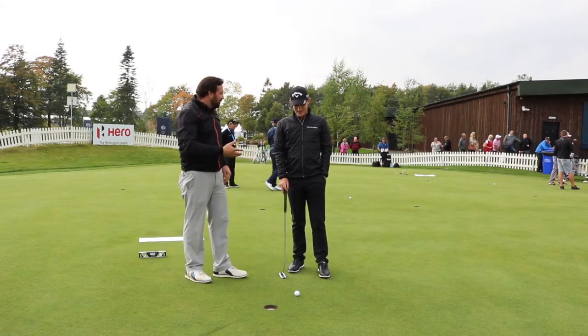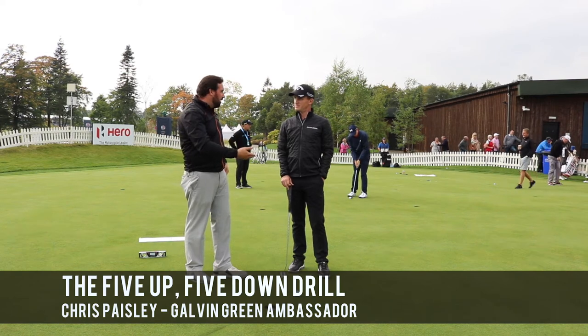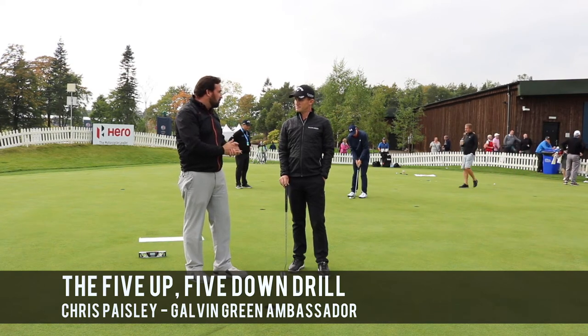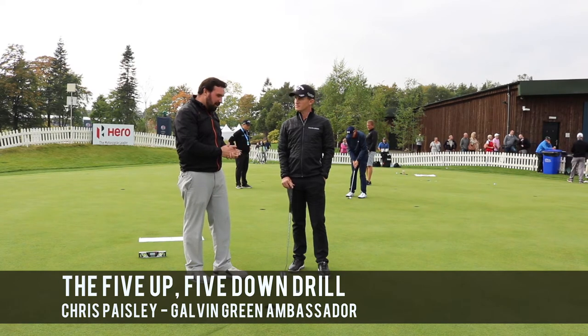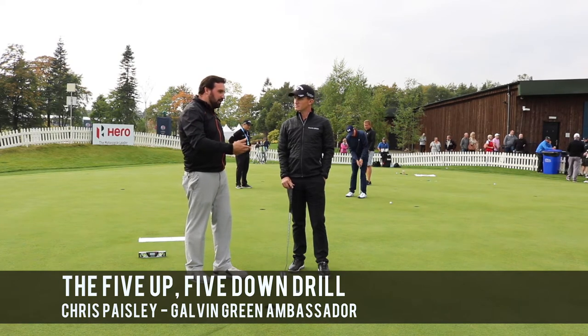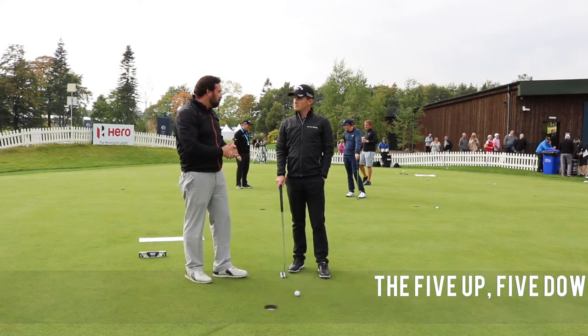So Chris, what have we got here? We talked out on the course when we were playing, following you for nine holes in a practice round this morning, about how important distance control is to each tournament. How do you put that into play on the putting green to make sure that you are dialled in ready for the tournament?